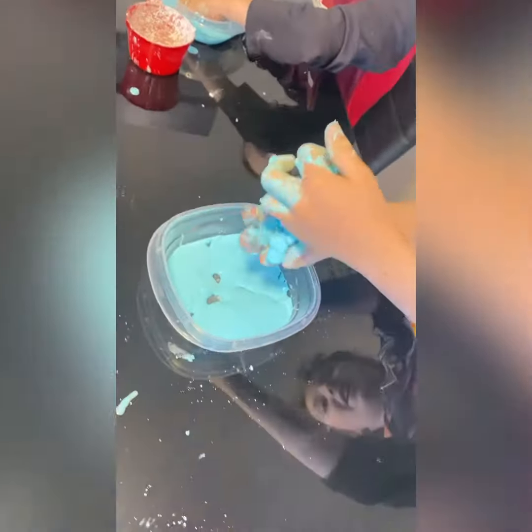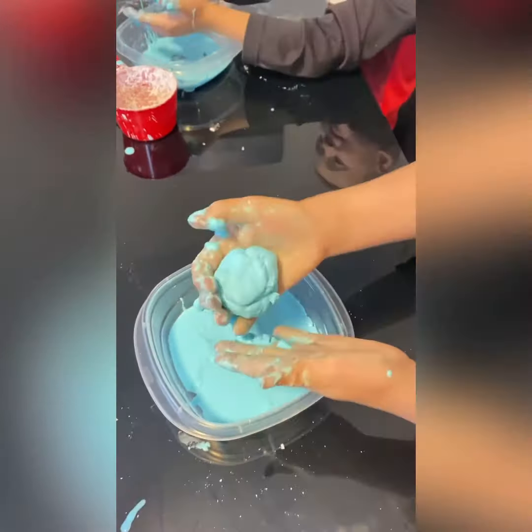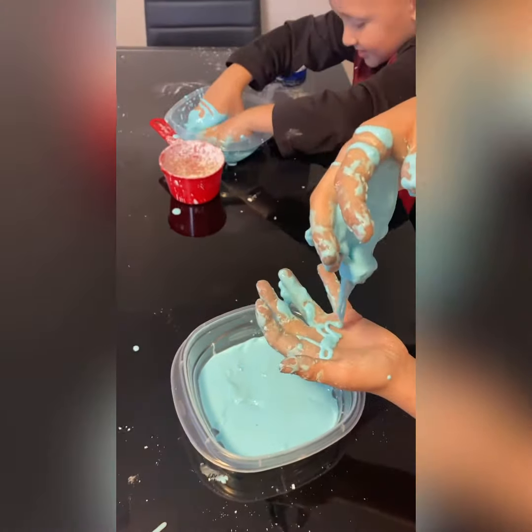Hold it really tight in your hand — is it like a solid? And then let go of it — it's a liquid. It turns into liquid.